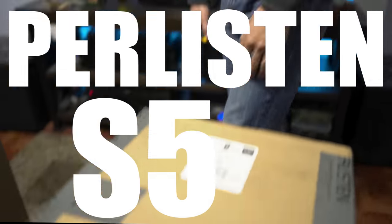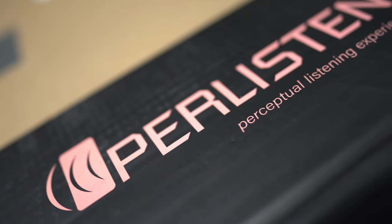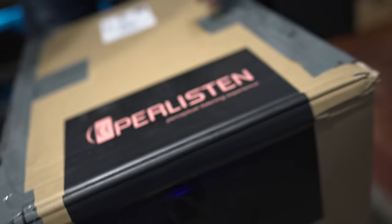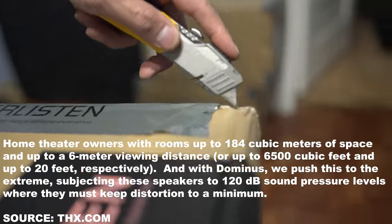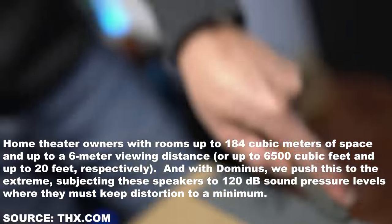These are the Perlissen S5Ms. These are the first THX Dominus speakers you can get. It'll fill a space that's something like 6,500 cubic feet, at something like 120 dB SPL.